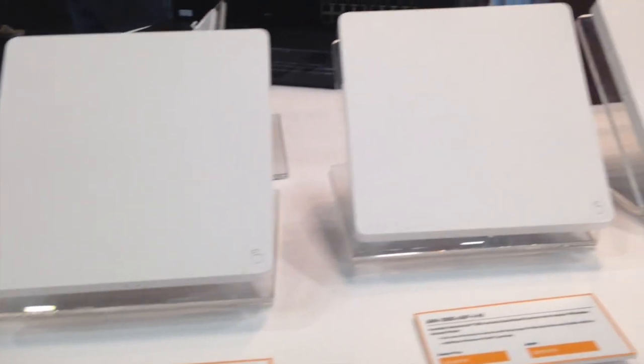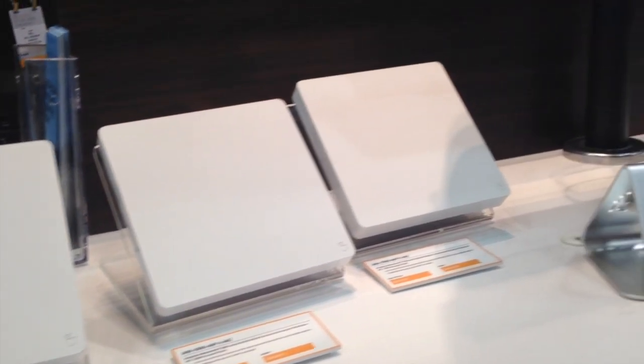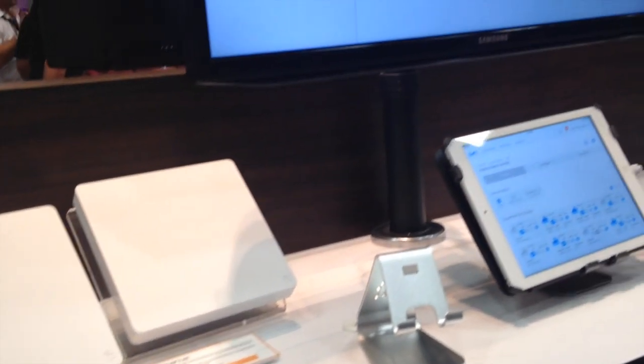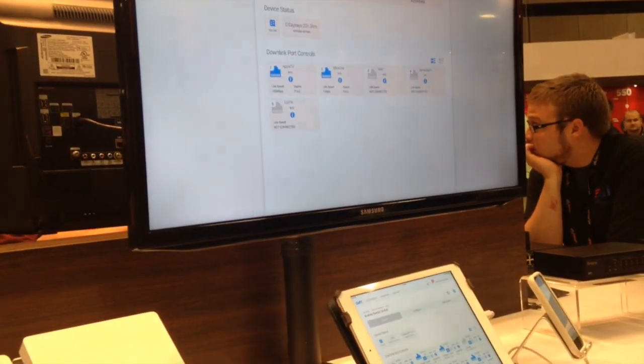There is an unmanaged switch that is Oversee enabled. The 210 series is managed partial PoE. The 310 managed non-PoE. And the 310 managed full PoE. The entire line is gigabit, it's enterprise grade, it's Oversee enabled. Looking forward to testing and selling these products to you.